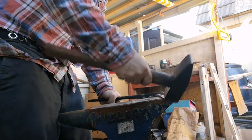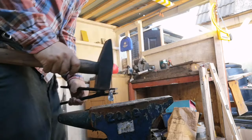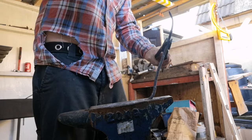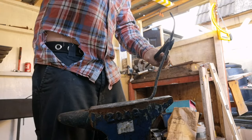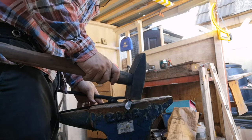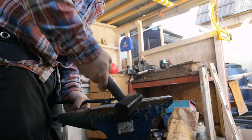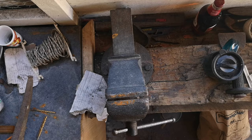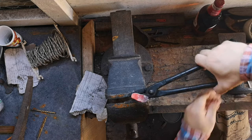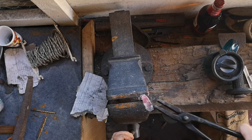Now I'm trying to bend it over, but I made a little mistake — I brought it over, then fumbled with the camera for about 30 seconds, so it was already at black heat. After bending it to 90 degrees, I heated it back up and brought it to the device.